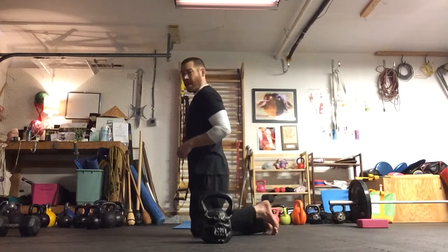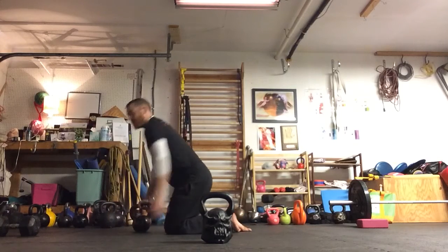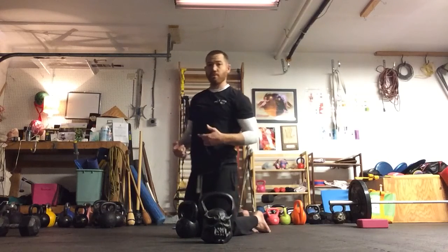This will be a little more difficult if you haven't messed with this before, so make sure that position is tolerable for you. I would recommend doing kettlebell halos as a way to build tolerance for this. I'm going to show you what that looks like.